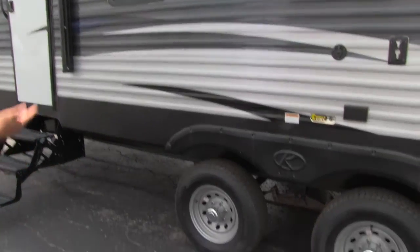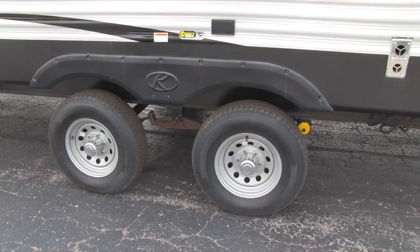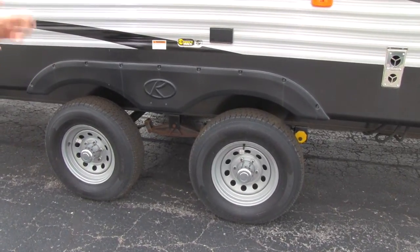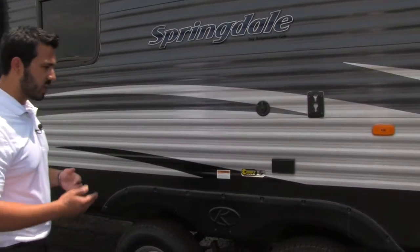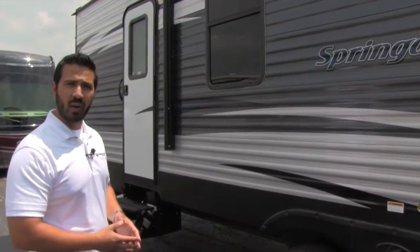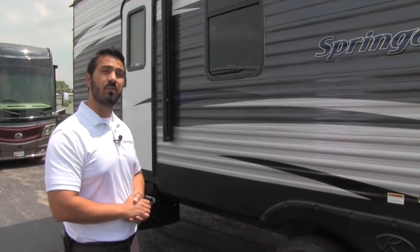To help with tow ability you're going to get a spread axle system. As you can see, the axles are a little bit further apart, which helps reduce sway — very important when you have a trailer that's 38 feet. It also has a correct track alignment system, so if the axles get misaligned it's easy to bring it in and realign them to ensure even tire wear.